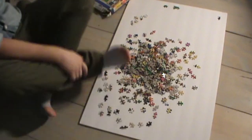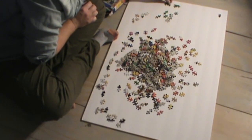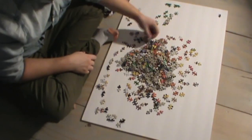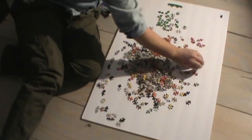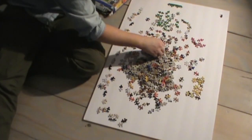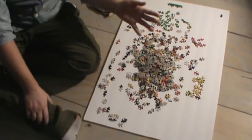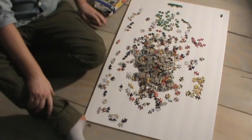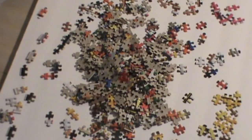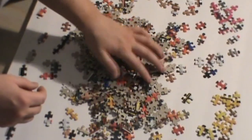Oh my goodness. Why do my feet stink? Why is this so hard? I don't remember puzzles being this hard. I really don't. I think this is hard because the pieces are so small and my hands are so large. It's just never ending. And I'm sitting on this really hard floor, so it actually hurts my body. Sorry, I keep complaining. Right now I'm just sorting the pieces out by colors.